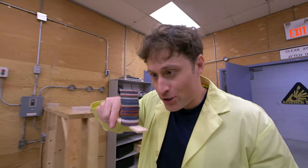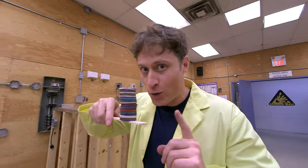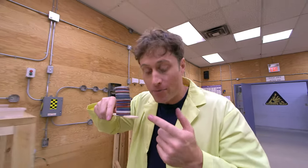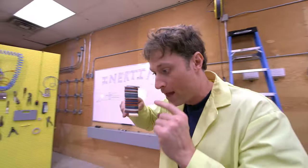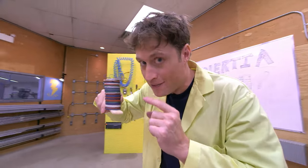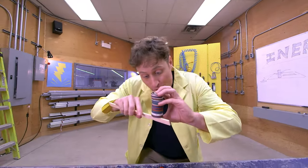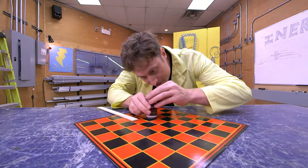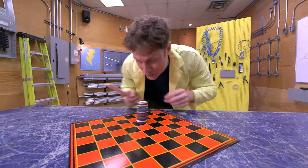Here's another small experiment you can do with inertia. Take a stack of checkers or coins and a ruler or something flat. You can knock checkers out of the middle of the stack without the stack falling over, if you're very careful. The friction of the checkers leaving the middle of the stack won't be enough to overcome the inertia of the rest of the checkers.